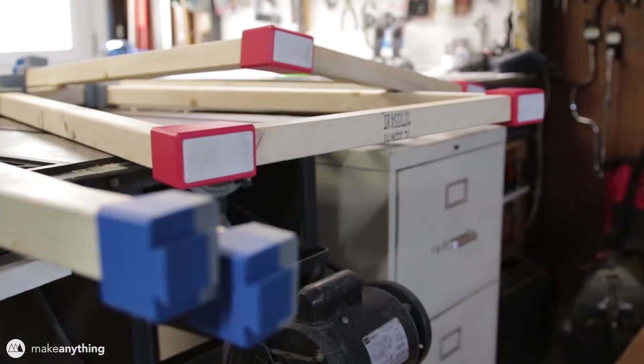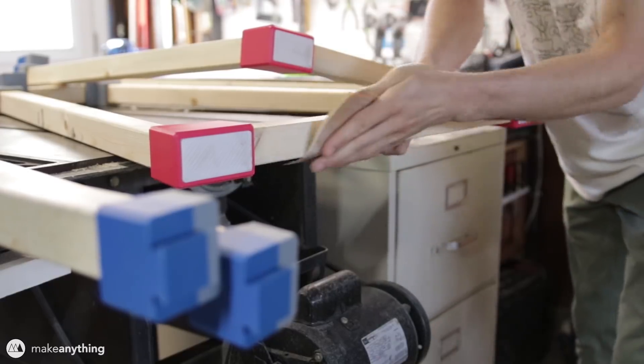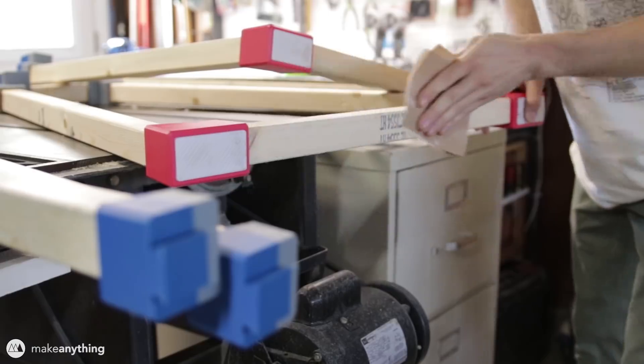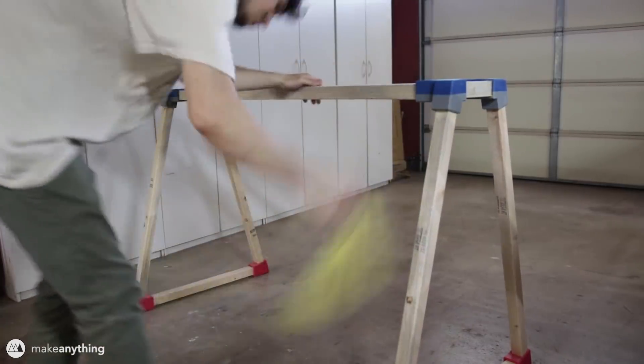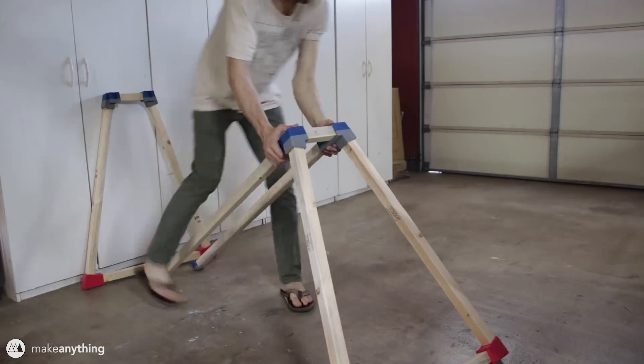With all my parts epoxied and ready to go, I'm going to do a final sanding on all the wood parts. This is really cheap wood and I want to make sure it's never going to give me any splinters, and I want it to feel nice and smooth as well. I'll dust it off really quickly and it's ready to disassemble and take up to my studio.